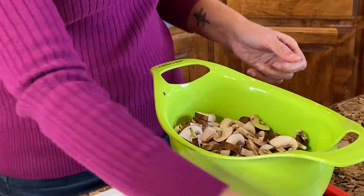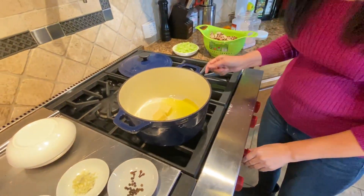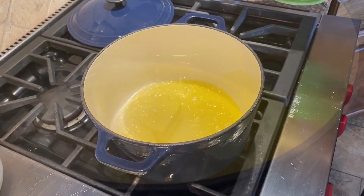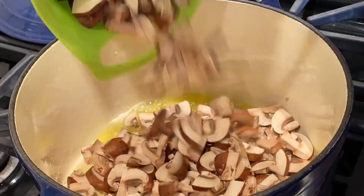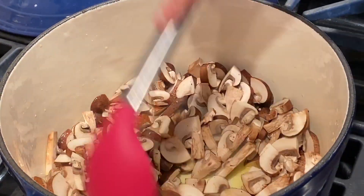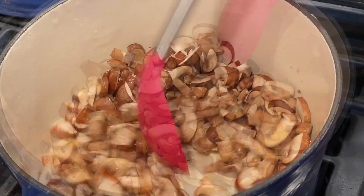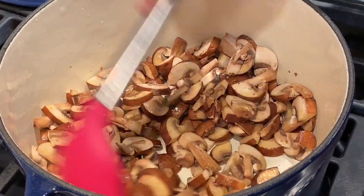Let's get over to our stove to finish off the soup. I have a heavy soup pot with two tablespoons of butter and two tablespoons of extra virgin olive oil heating up. Once the oil and butter look pretty hot, go ahead and add the mushrooms and give them a good stir so that all that butter and oil coat the mushrooms. My flame right now is medium-high. I'm gonna add a pinch of salt and keep sautéing until the mushrooms get nice and caramelized.